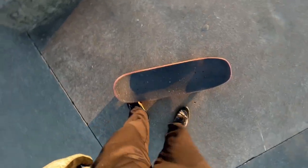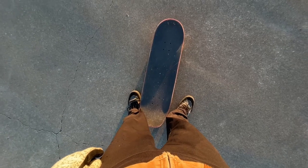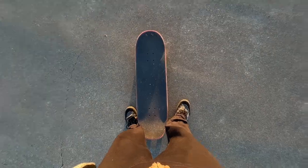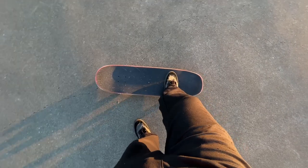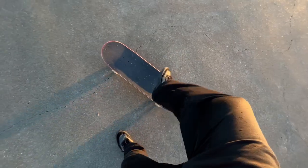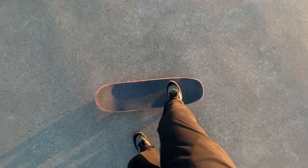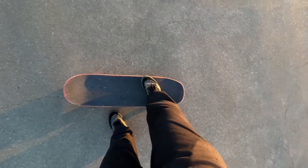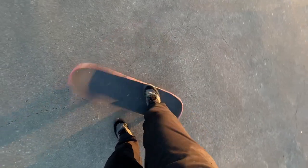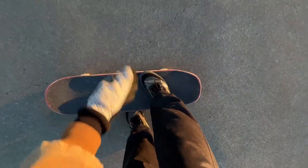It would be good to know how to do a frontside power slide because you're kind of doing a bit of a power slide. You're not really lifting your back wheels up — you're sliding them — and your front foot is doing all the work, so it's good to have a strong front foot. You could possibly do exercises to strengthen those muscles that turn your foot this way and that way.